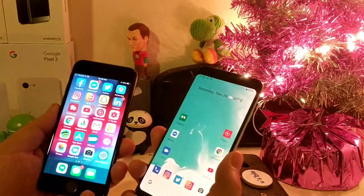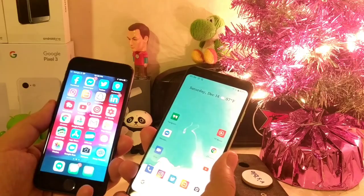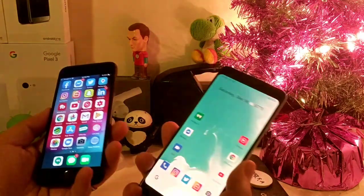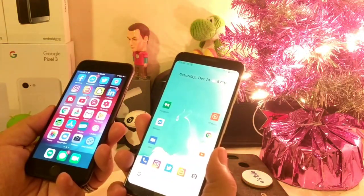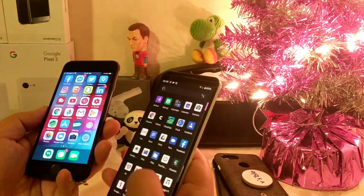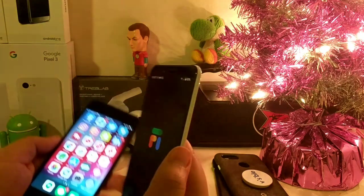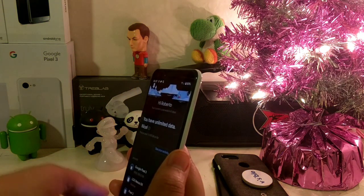Even though I do suffer from some of the things that both worlds bring that don't make sense, I figured this would just be my setup. If you guys are wondering how it's been with Google Fi — I generally enjoy Google Fi.